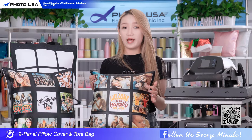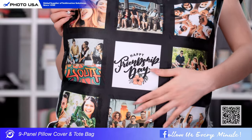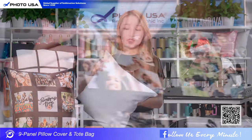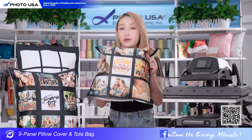There are 9 white blank panels on the front side, so you can have 9 panels to print your meaningful pictures. For the pillow cover, it's closed with an invisible zipper, so that won't affect the decorative effect of your pillow.